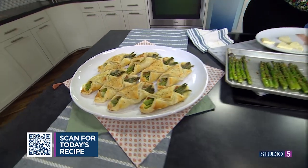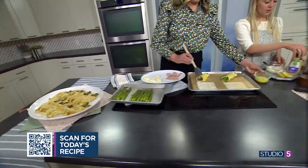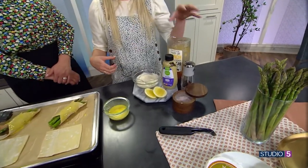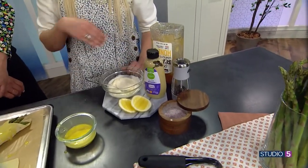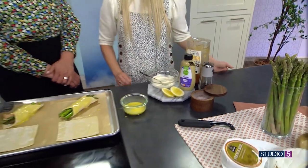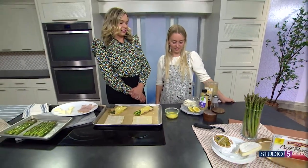For the dipping sauce: it's just mayo, Dijon mustard, a little bit of honey and a little bit of lemon for sweetness, and salt and pepper. You'll want to put this on everything — make extra and dip whatever you want in it the rest of the week.